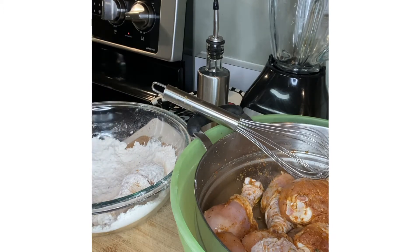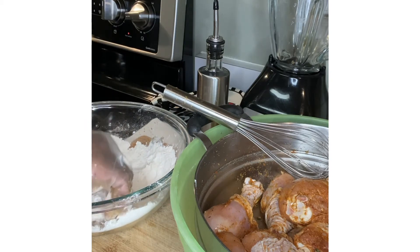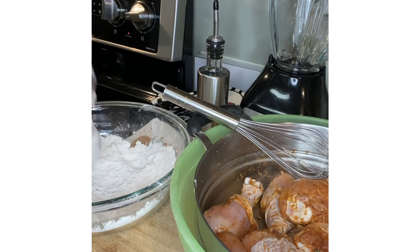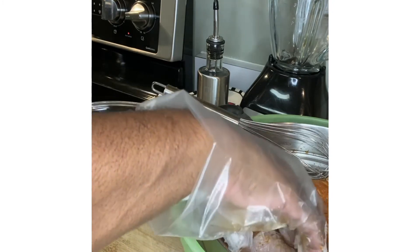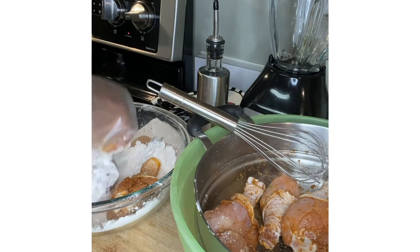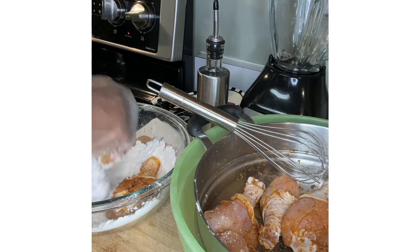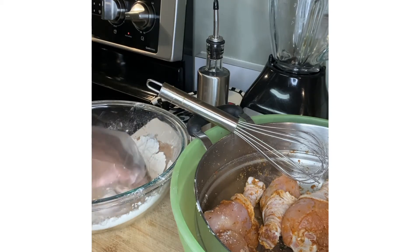I'm just going to sear them — not trying to get them cooked all the way done — because I am going to smother them and they will be cooking for a while, maybe 45 minutes or until done. I don't want to overcrowd my skillet, but I'll bring the camera over and let you see what I have in this skillet in just a few minutes.